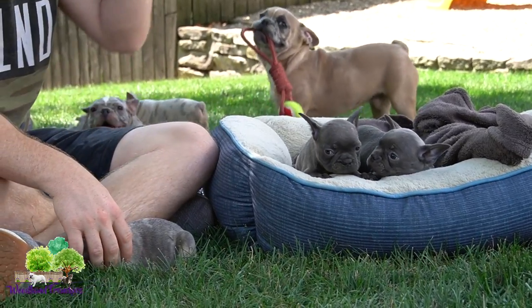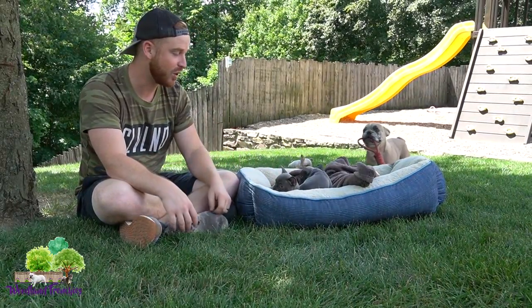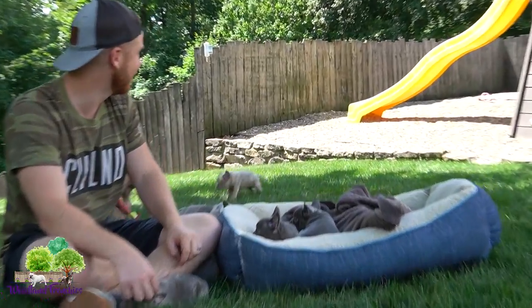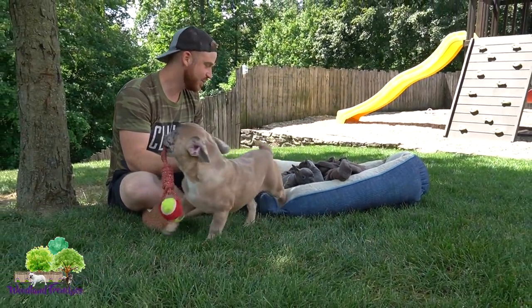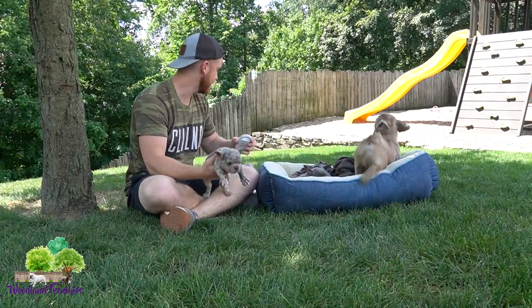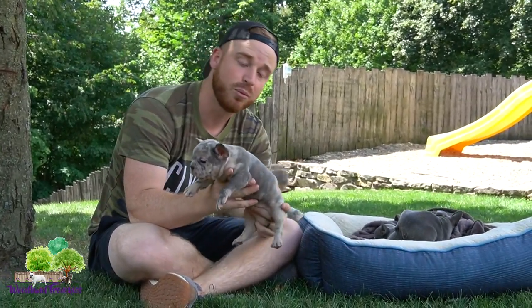Libby is one of the more laid back ones in the litter, while Leo is definitely a little bit more outgoing. We have the most outgoing and chunkiest one in the back — we'll get to him in a bit. This one here is Lincoln, our blue Merle. Again, just everything you could ask for in a Frenchton puppy.